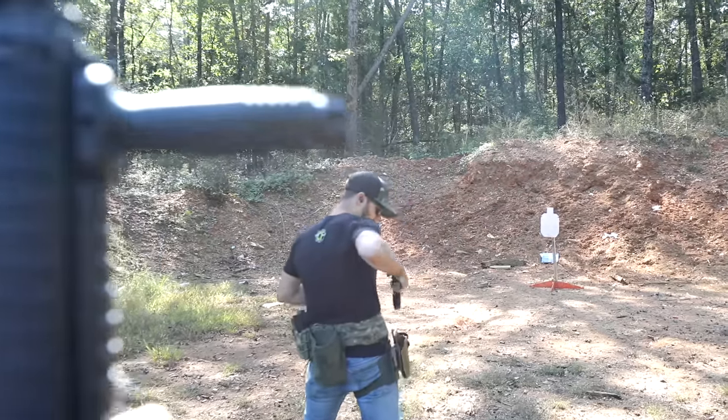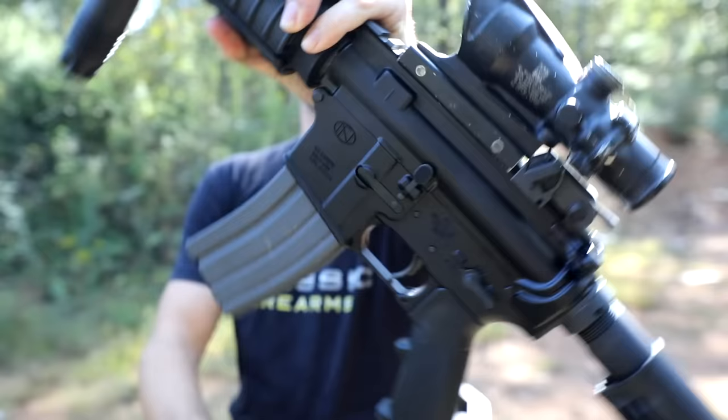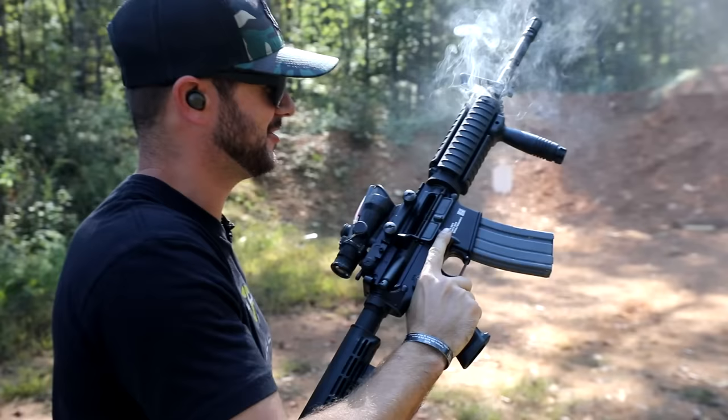Ryan, what are we shooting today, man? What about this guy? Oh, that looks familiar. It looks just like my M4. It is an M4 — it's an M4 carbine by FN with an ACOG. Oh, this looks real familiar. It just needs a three-round burst.